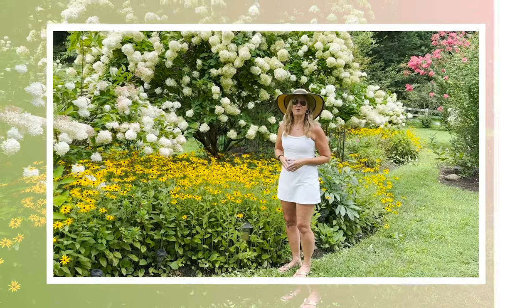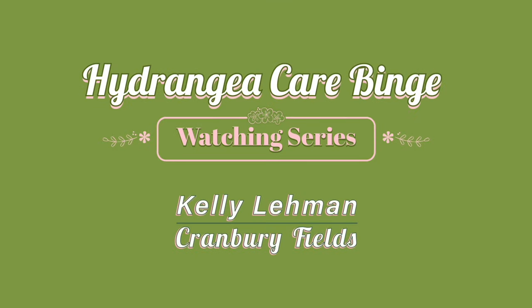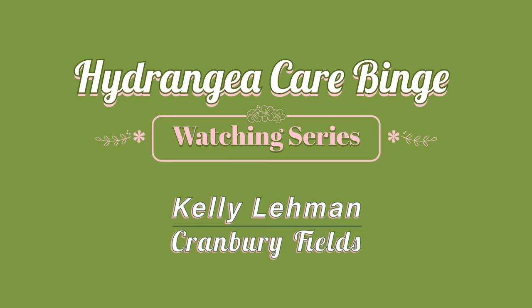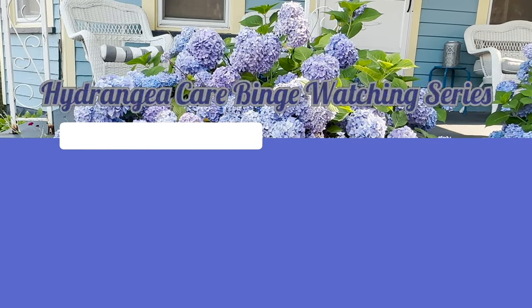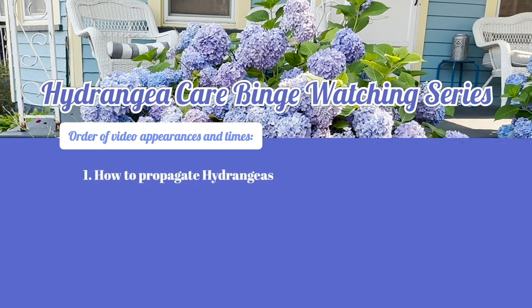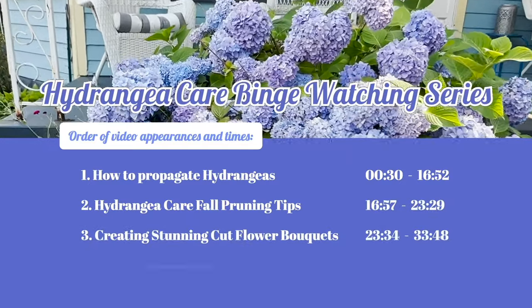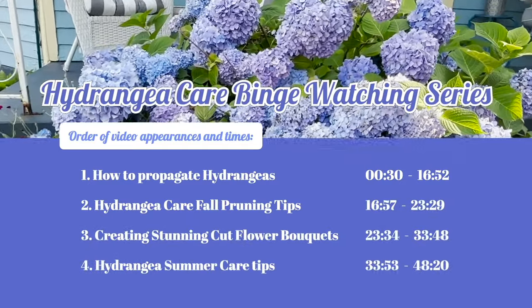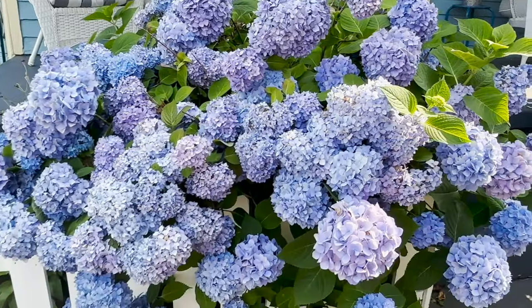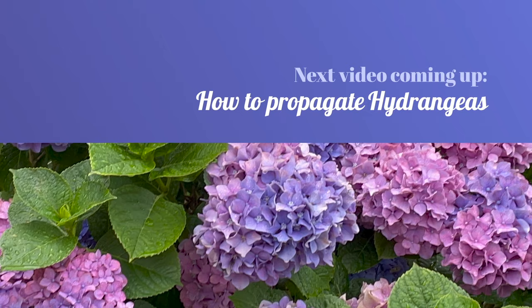Hey, Flower Tribe. It's Kelly Lehman from Cranberry Fields Flower Farm, coming to you from behind the camera today. Some of our Flower Tribe members have asked for a binge-watching series on hydrangea care, so you asked for it, you got it. I linked a whole bunch of my favorite hydrangea care videos together with time stamps so you can hop to the ones you're most interested in, or grab a cup of coffee and binge-watch the entire series. Let me know if you like it and I'll create more.